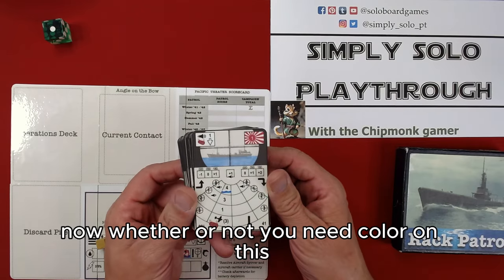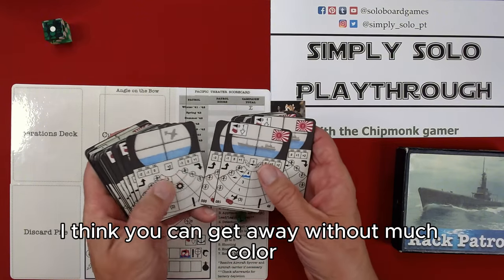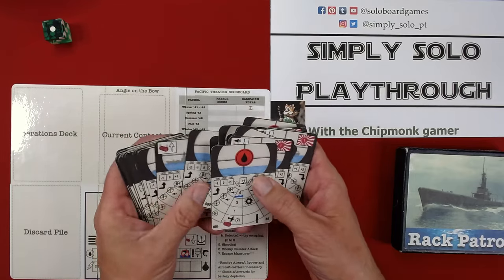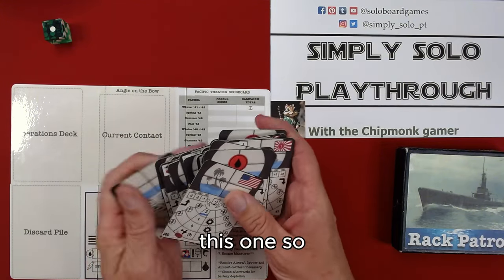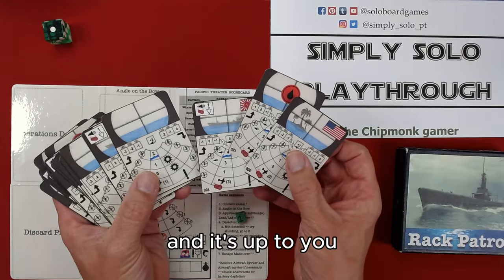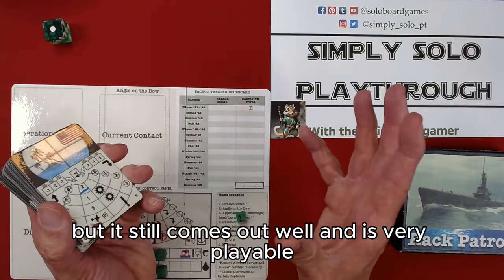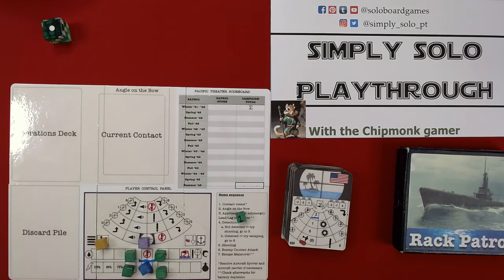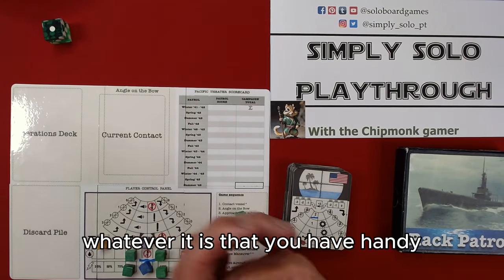Whether or not you need color on this is pretty much up to you. I think you can get away without much color — it'll come out as a grayish kind of color, but it still comes out well and is very playable. You will have to cut cards, which you can do with a pair of scissors or a razor, whatever you have handy.